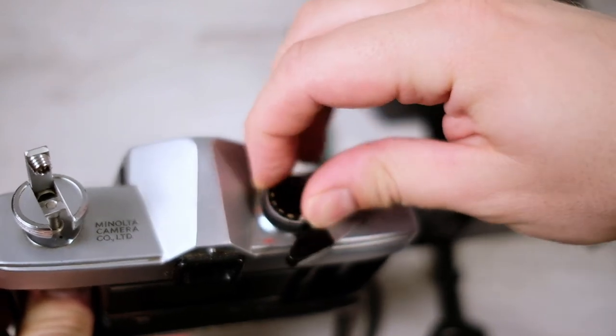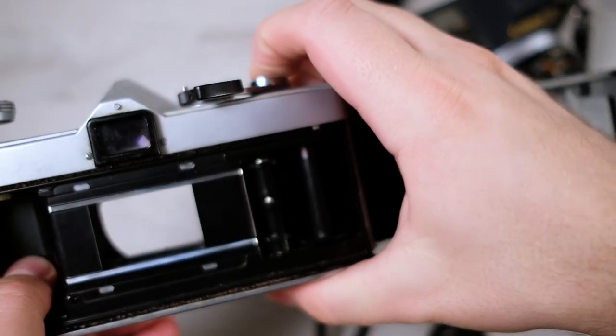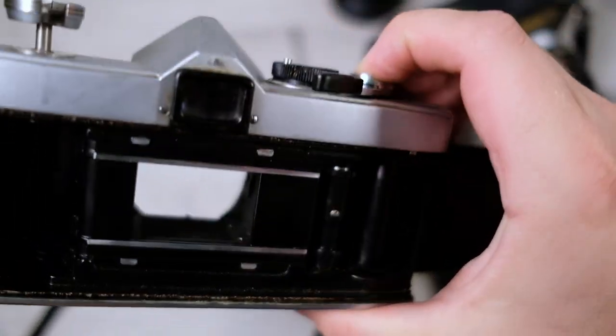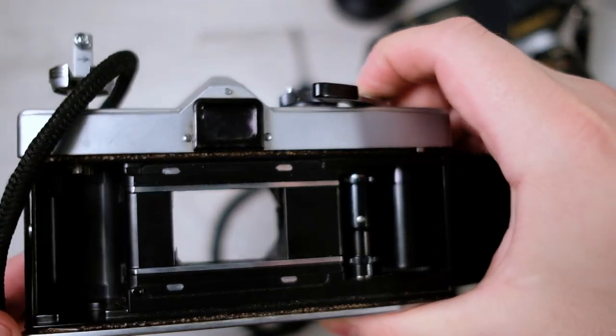I like to also check on bulb mode because you can keep it open and get a closer look at what it looks like on the inside. Of course it's quite dark inside the camera.